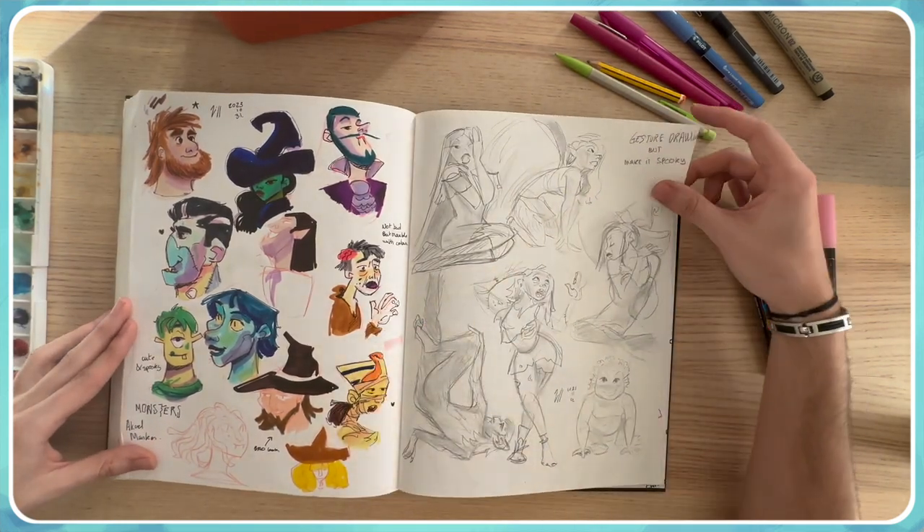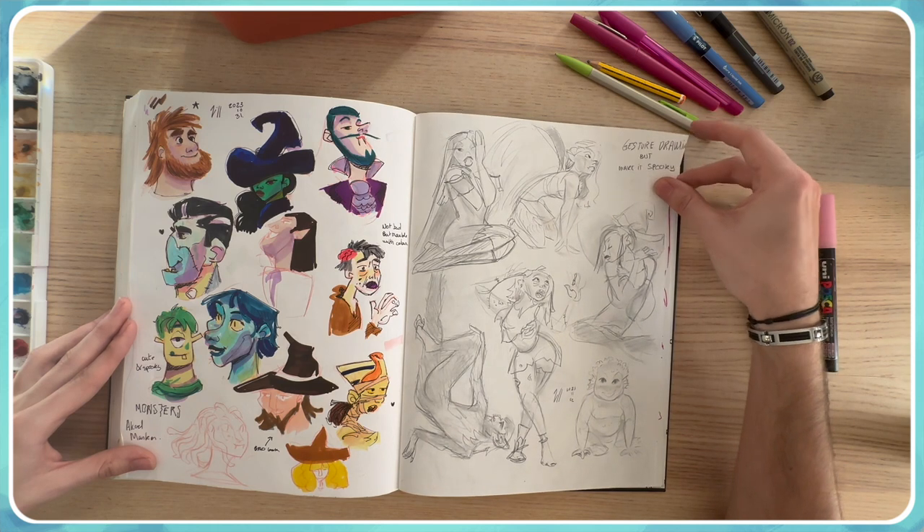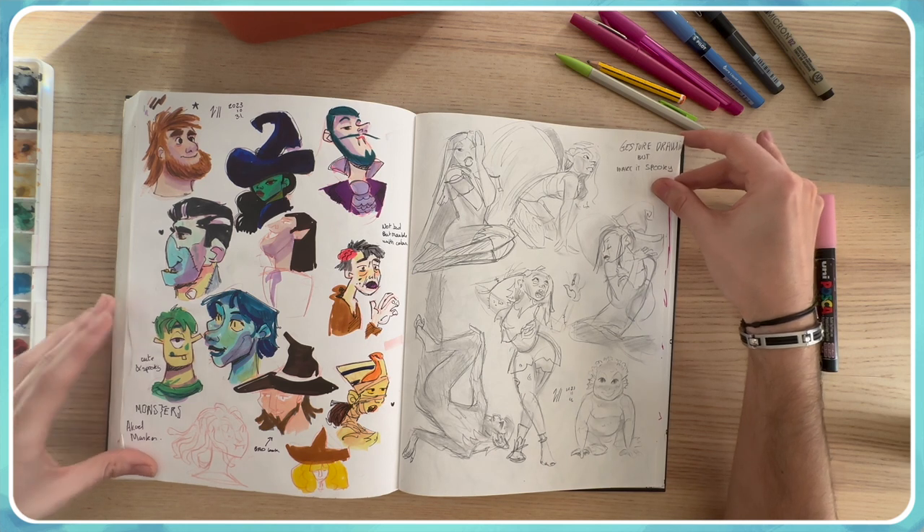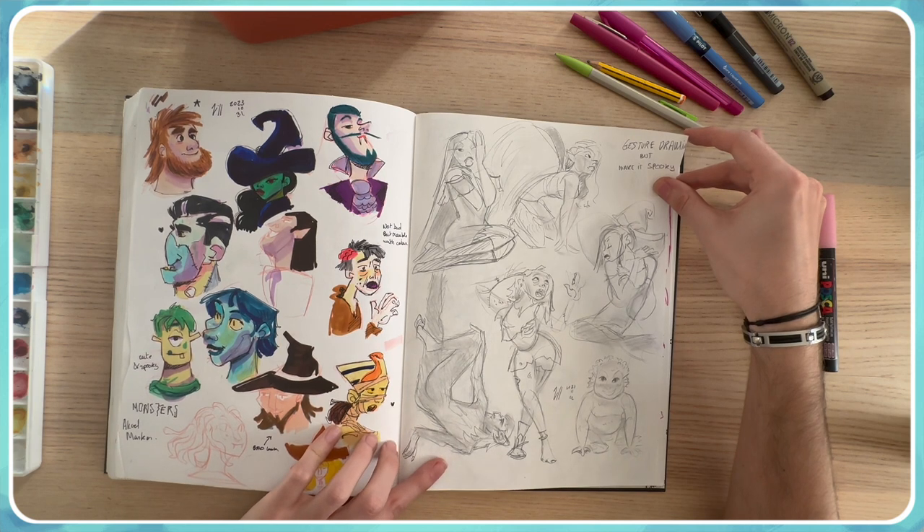For the spooky season I created some portraits starting from random scribbles and added some markers for rendering to test them. Then I did gesture drawings but each time with a spooky twist.